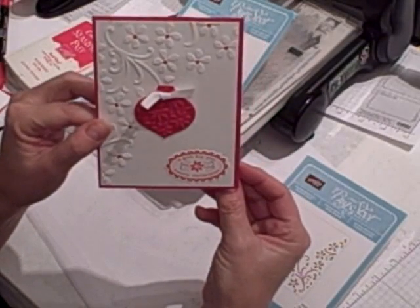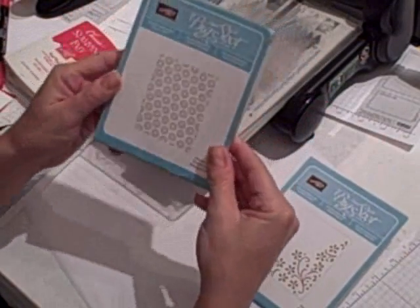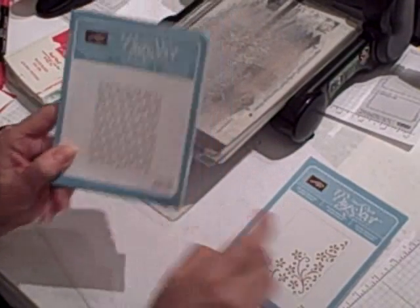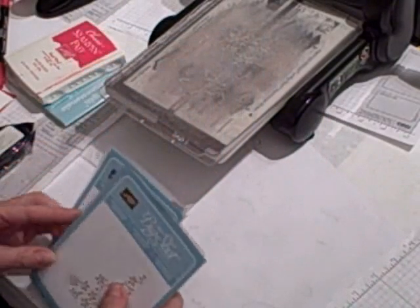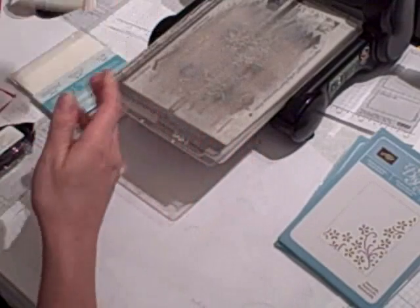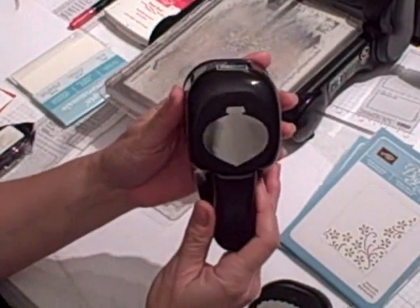Here's what you need to gather together to make it. You're going to need your Big Shot, of course. And you're going to need two Textured Impressions embossing folders — I used the Petals of Plenty and the Elegant Bouquet. You also need your Real Red Stampin' Classic Pad and your Real Red Marker. You're going to need two punches: your Scallop Oval Punch and your Ornament Punch.